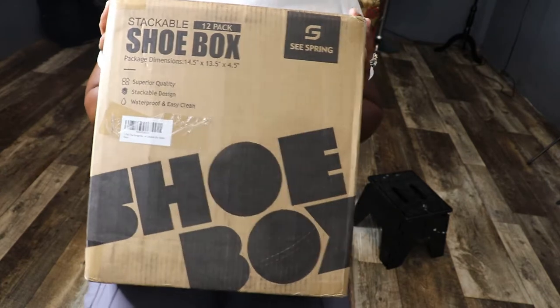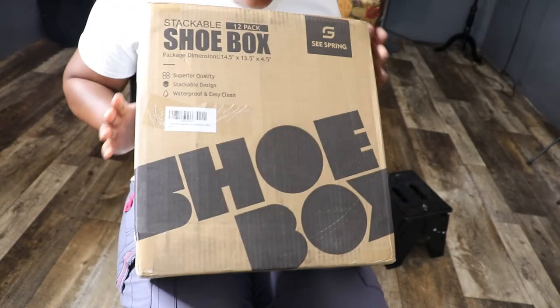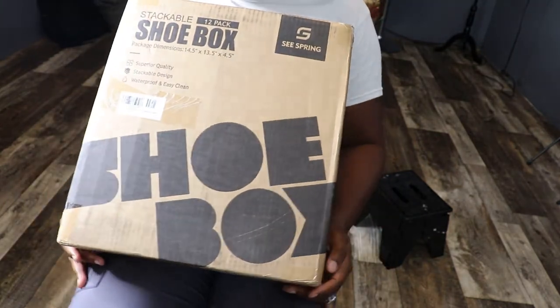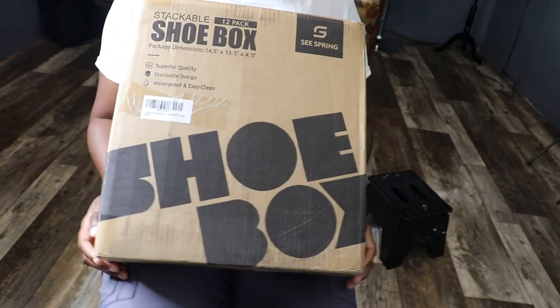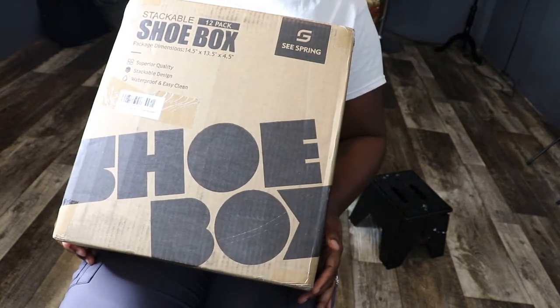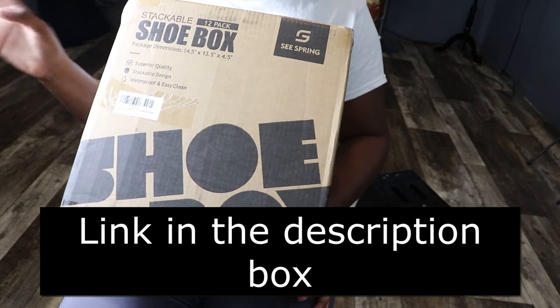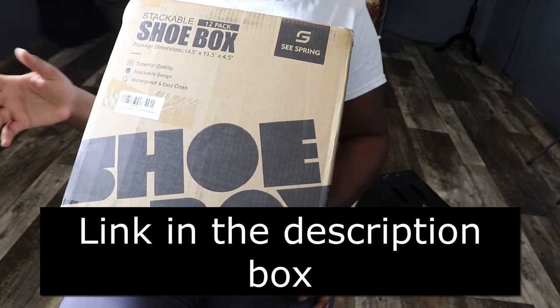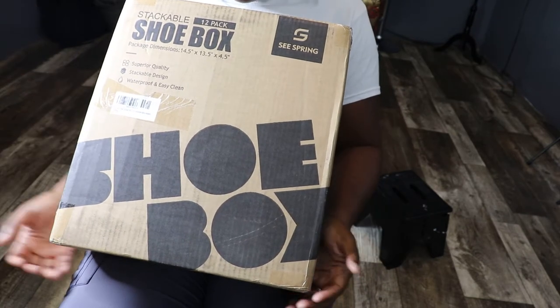Hey everyone! Welcome back or welcome to Cardi Made It. So in today's video I will do my very first review because I do want to start doing review videos. I'm actually trying to organize my closet — my shoe closet. I have a closet in my home that I've converted into a shoe closet. So this is going to be my first review video.